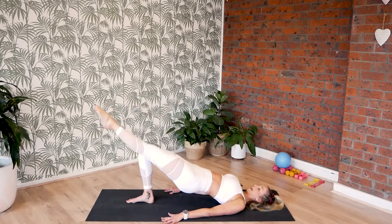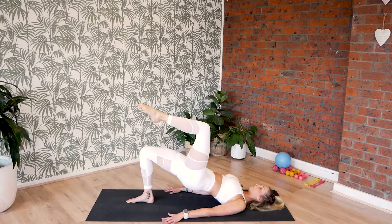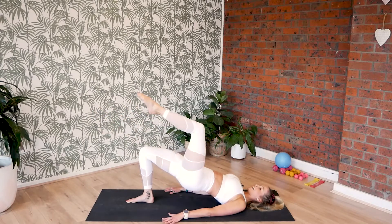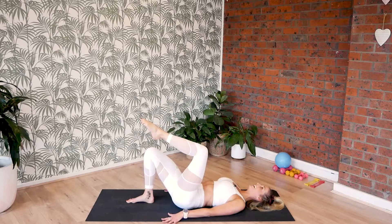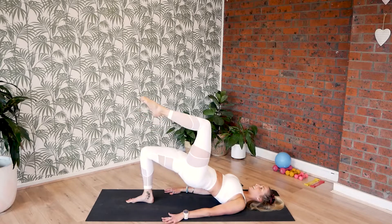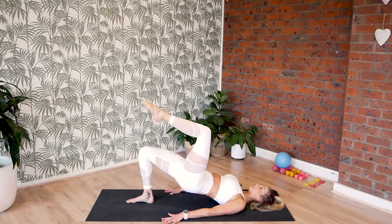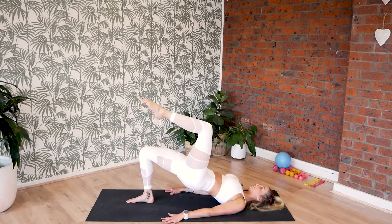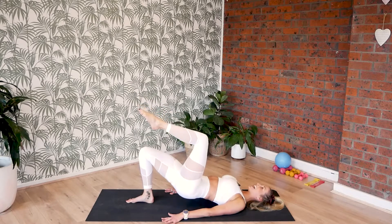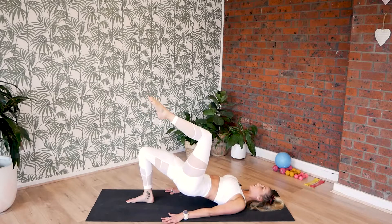Last three — out, in and down. For two — up, stretch, in and down. One more — up, stretch, bend and hold. Pulse it up, lift and lift. For eight, seven, six, and five. Four more, and three, and two, and one. And then lower the hips down.